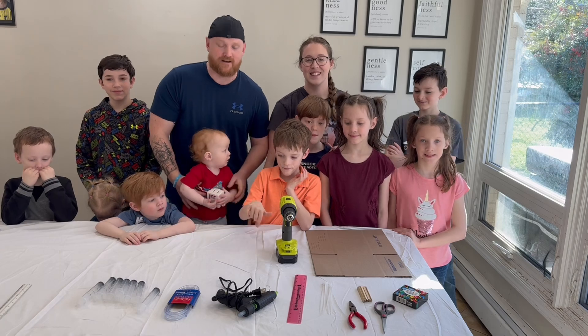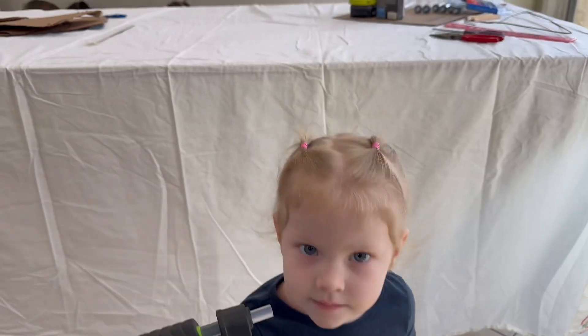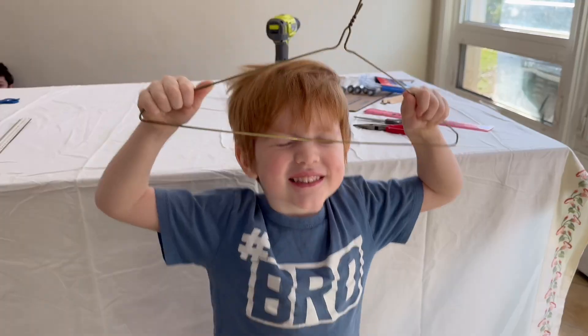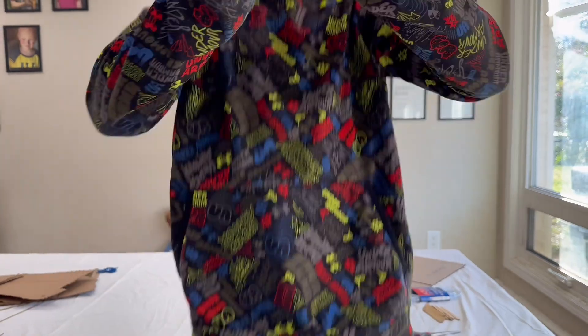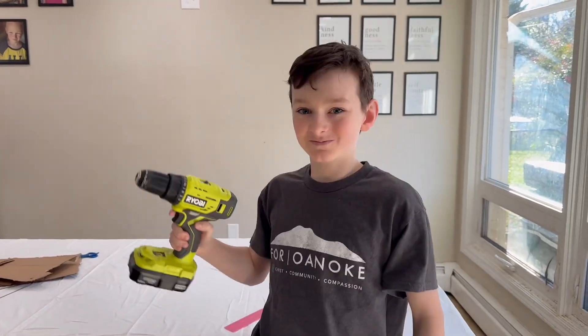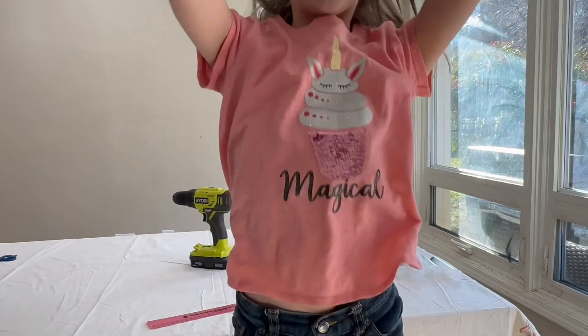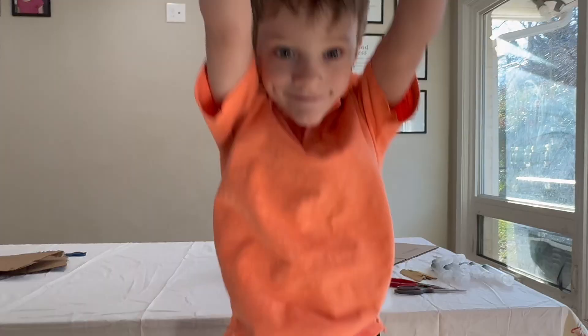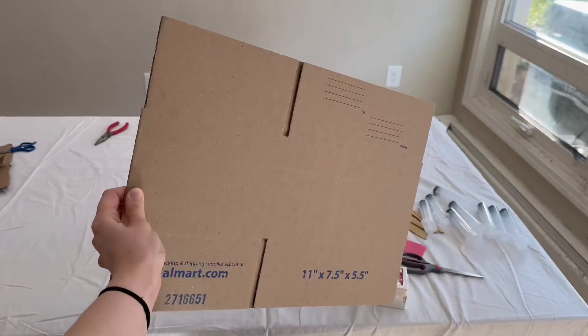These are the materials you're going to need. Using as many items as we could from around the house, we have a glue gun, a wire hanger, some popsicle sticks, some zip ties, a set of syringes, a drill, a ruler, scissors and needle-nose pliers, some clear tubing, food coloring and toothpicks, and a sheet of cardboard.